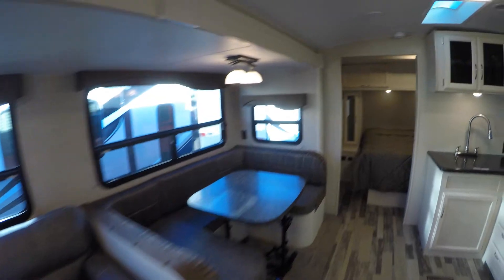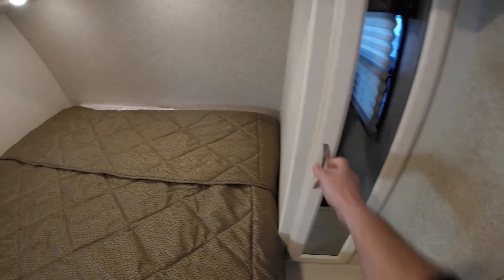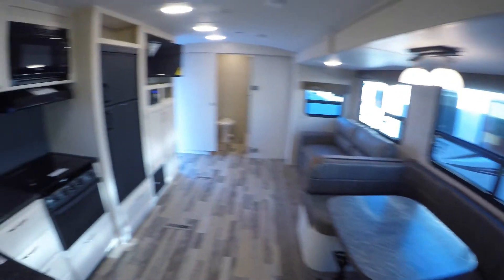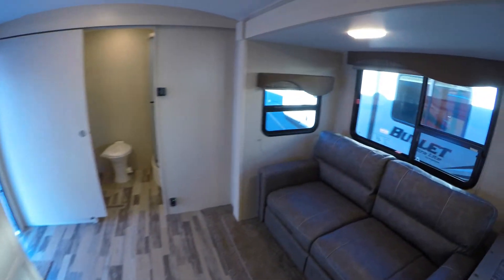The only thing I missed so far is the master bedroom — pocket door for privacy, plenty of room to walk around this bed, plug-ins with cell phone chargers, lots of storage in here. I'll get you one more shot of this living room: nice roomy floor plan, sleeps 6.